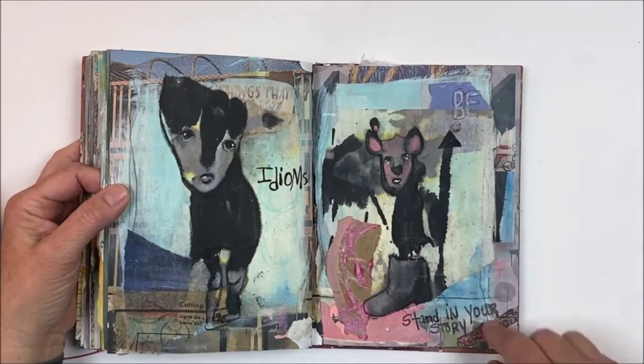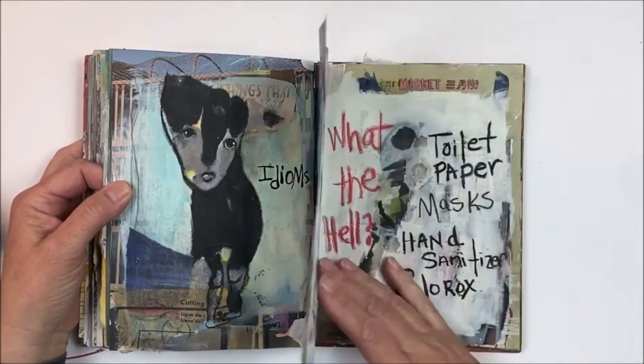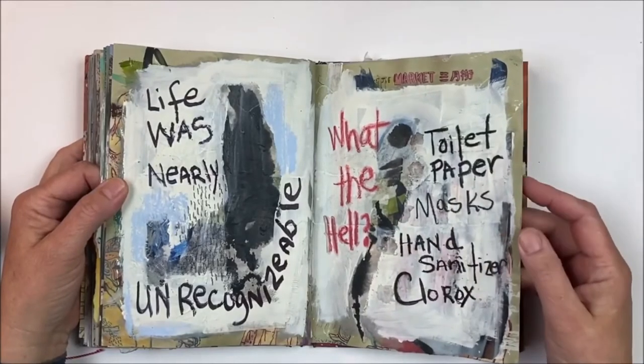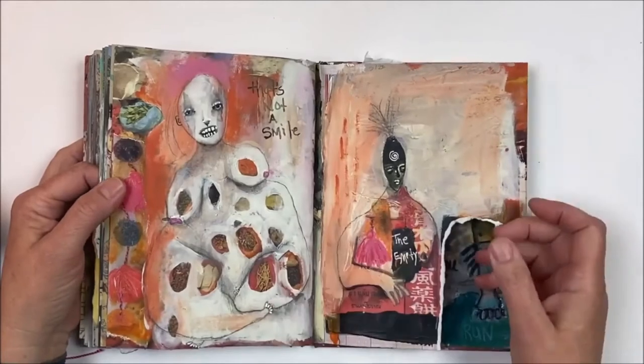This one says 'Stand in your story,' and that is the important part for me — that I stand in my story, that I don't lie to myself.